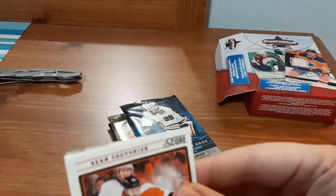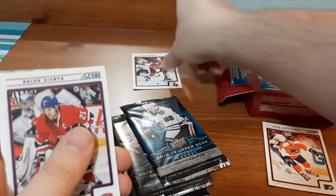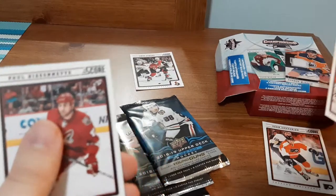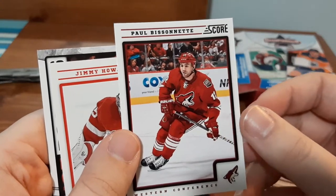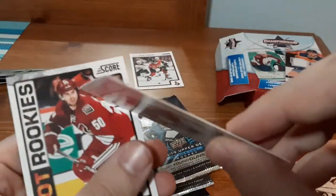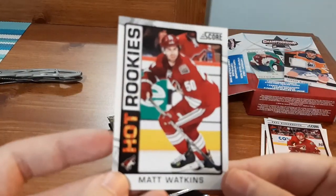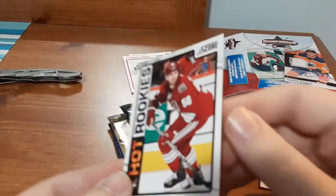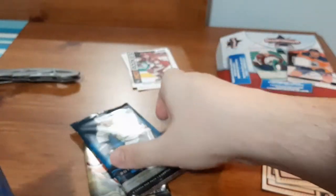Up first from the Score pack we have Sean Couture — I collect Ottawa Senators cards so I'll put that one aside. Brian Guetiana — I apologize for butchering that. Paul Bisonette, Jimmy Howard — this is Season Highlights and it's a little thicker than the other cards, so that goes in my goalie PC. And a Hot Rookies for Matt Walkens. Not too bad for a Score pack.